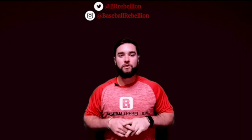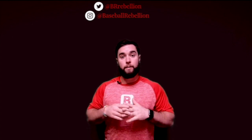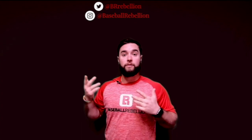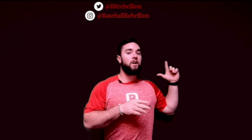Thanks guys. Thanks for joining us and watching the latest video. Remember, if you like it, hammer the like button. Also subscribe and hit the bell to be alerted for the latest updates. And for more Baseball Rebellion content, check out our website.